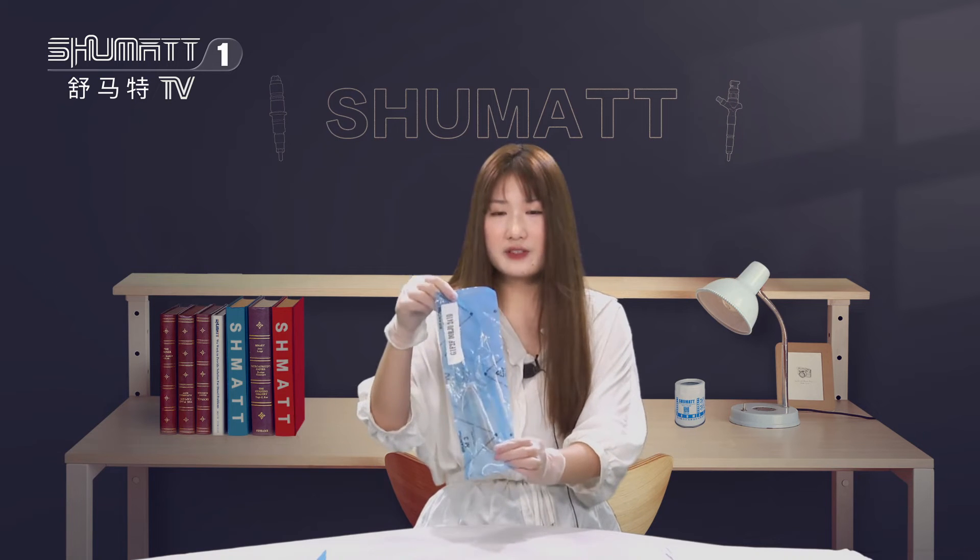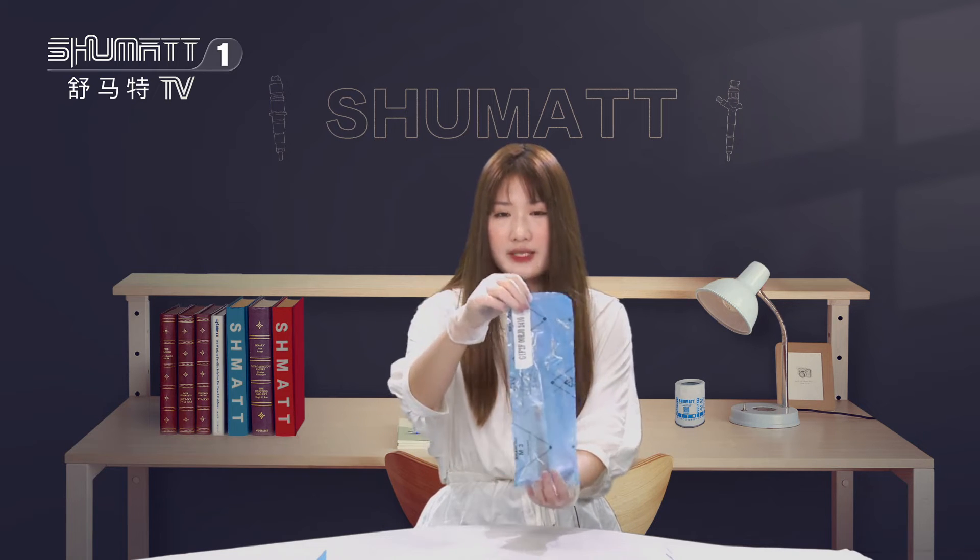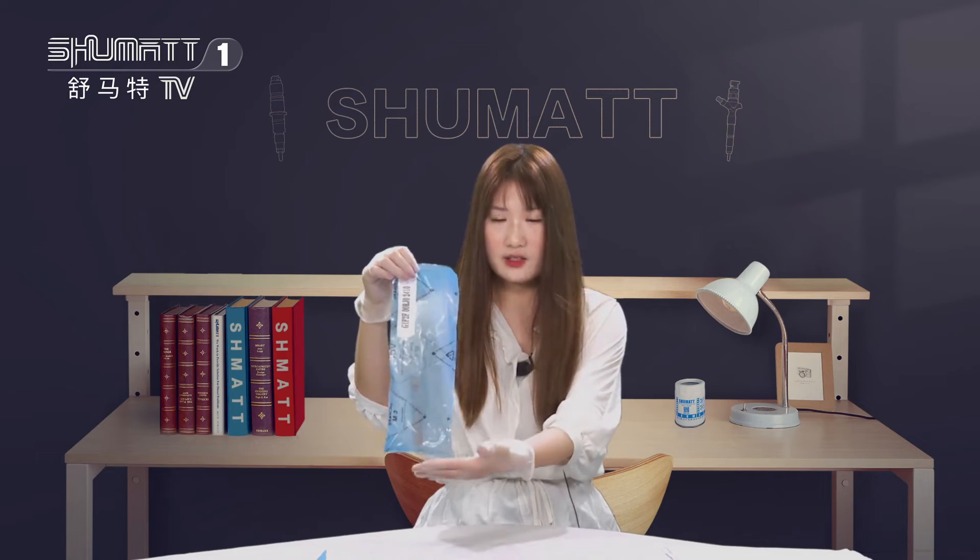It's turned to our valve assembly. Please follow me. Let's check this together.